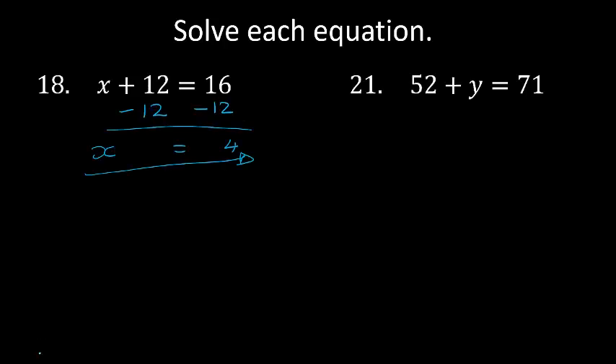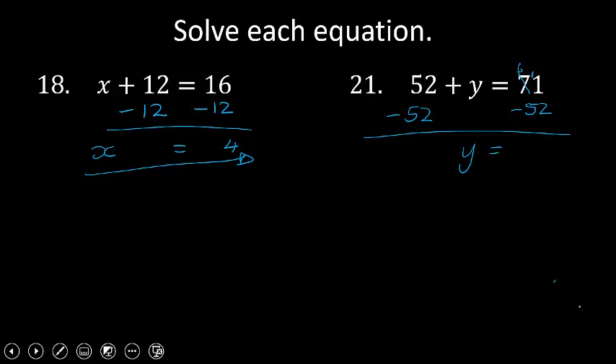52 plus y equals 71. I want to get rid of the 52. The additive inverse of 52 is minus 52, so minus 52 on both sides. That gives me y equals 71 minus 52. 1 minus 2 is not possible, borrow 1 — 7 becomes 6. 11 minus 2 is the same as 10 minus 2 plus 1, that's 9. 6 minus 5 is 1. y equals 19.